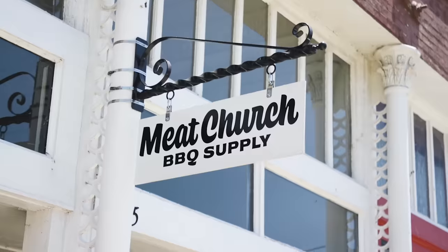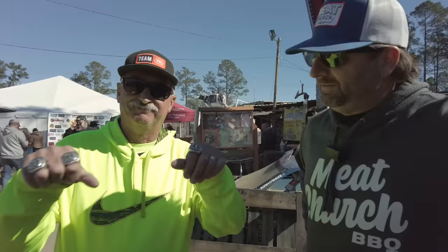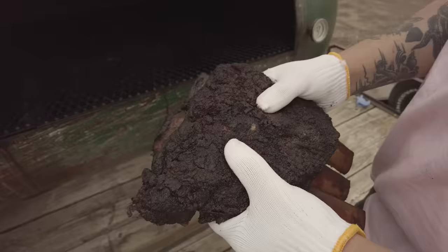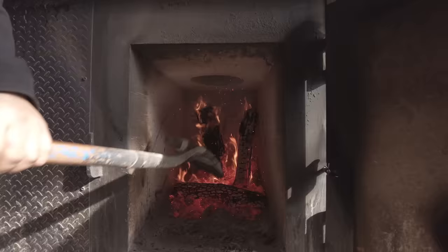I'm Matt Pittman, CEO and pit master of Meat Church. Throughout my barbecue life I've been lucky enough to make some amazing relationships with some of the top pit masters in the world. For this series I've convinced them to share with you guys some of their best-kept secrets. So fire up your pits, it's time to meet the masters.